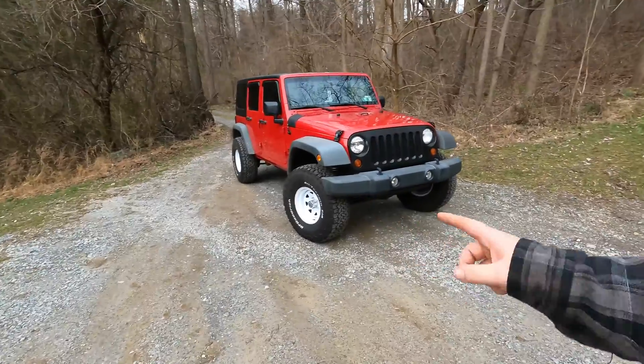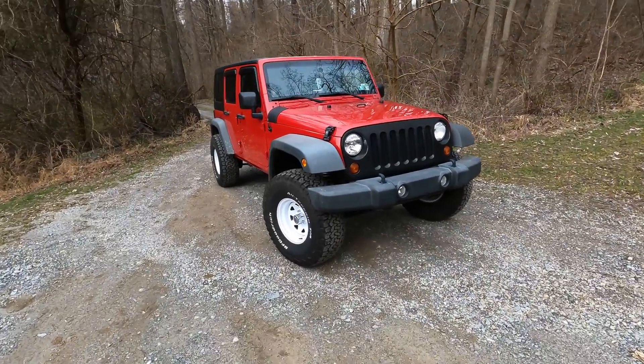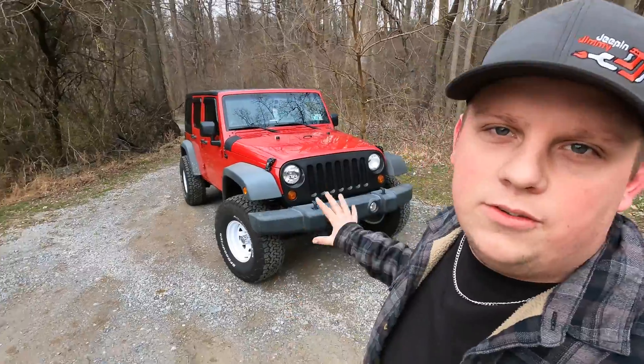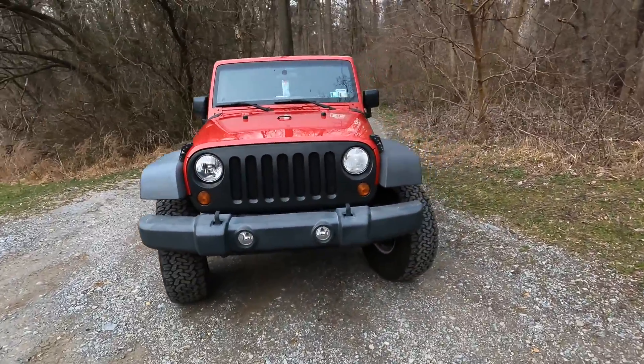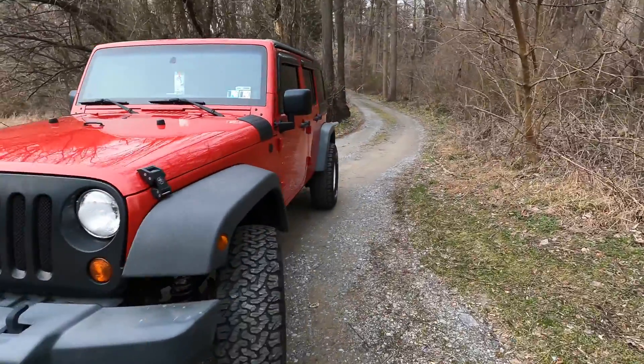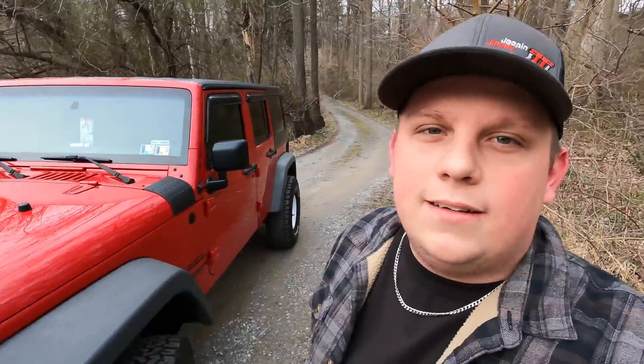Welcome back to the channel. We're working on Courtney's 2012 Jeep Wrangler again. It's been having some random ABS issues, doing some weird things with the pedal, ABS lights coming on and off. We'll take it for a rip real quick, see if we can get it to do the thing, and then we'll try and fix it.